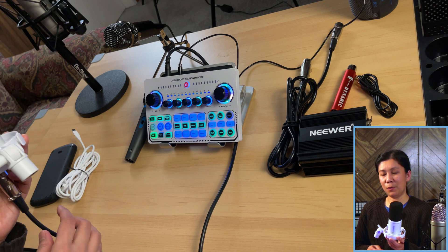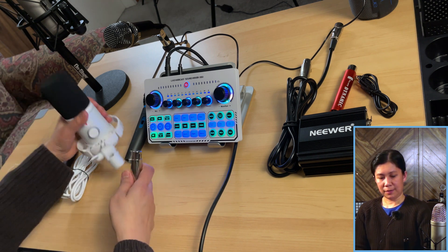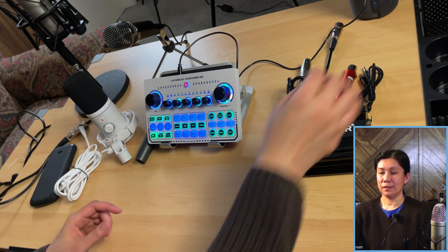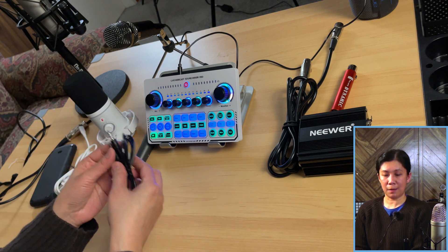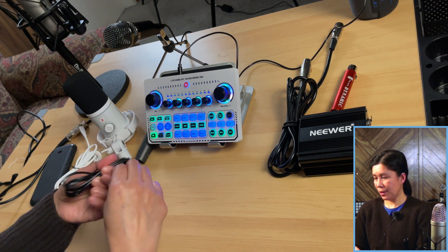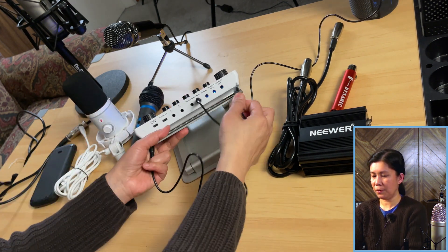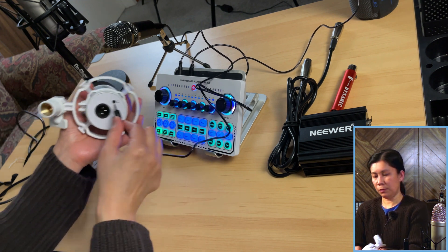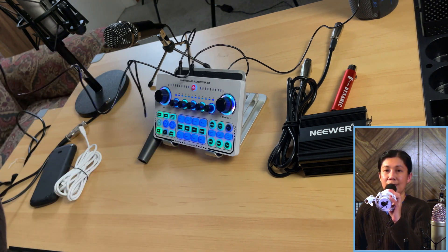We will not be using the XLR cable for the PD200X. Instead, we'll use a 3.5mm TRRS cable — the one with three lines on both ends, which normally comes when you buy the X50 Live sound card. You can also use TRS, the one with two lines on both ends. Connect one end to the mic port of the X50 Live sound card — mic number 1 — and the other end to the headphone port of the Mono PD200X.